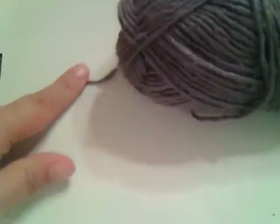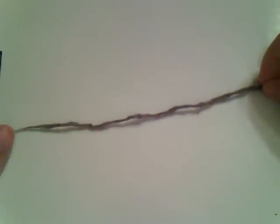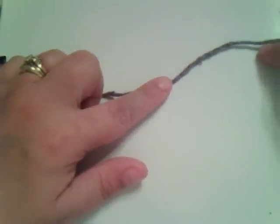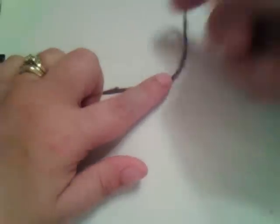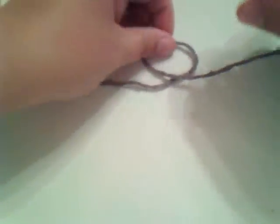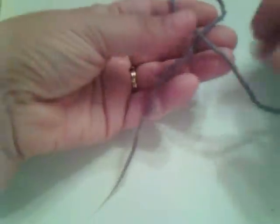Take the end of the yarn and give yourself a good five to six inches. Take the part that's going toward the ball and you're going to loop it over like that. And then you'll hold this in your hand — it's looped over.